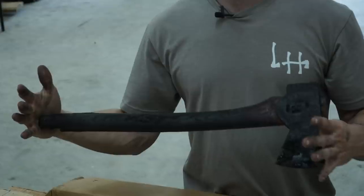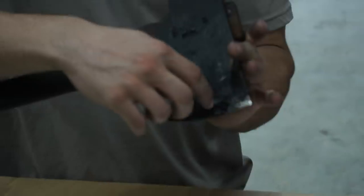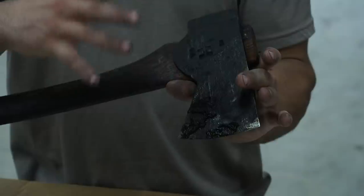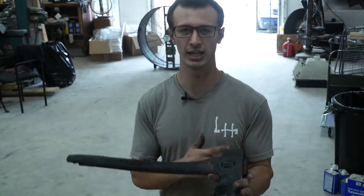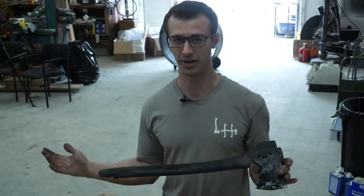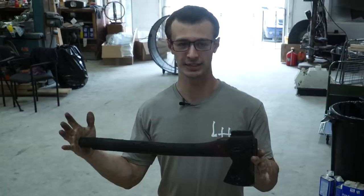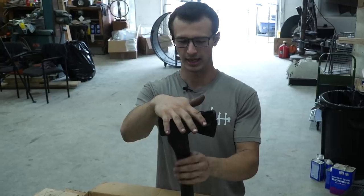His axe got burnt up in the fire. The sheath got burnt and melted off, so the sheath is completely gone. Half of the handle is gone, and the axe head most likely needs to be reheat treated. So this is going to be a complete rebuild — other than forging a new axe head, all of this is going to be done from scratch. I told the guy I'll fix up your axe for you, no problem.